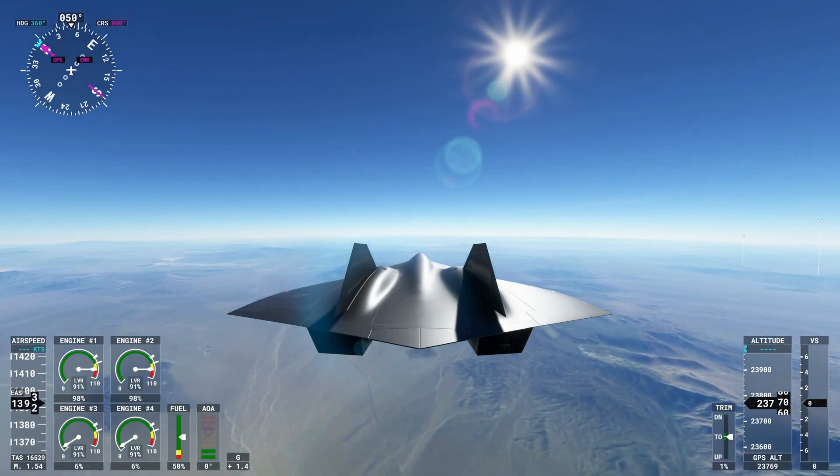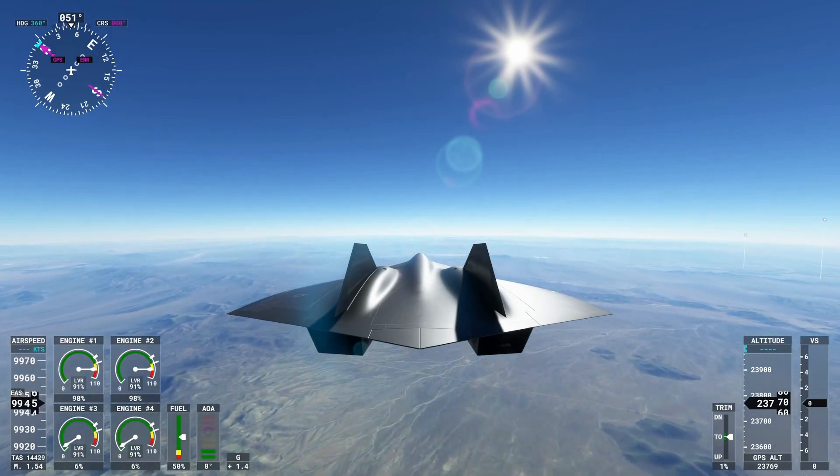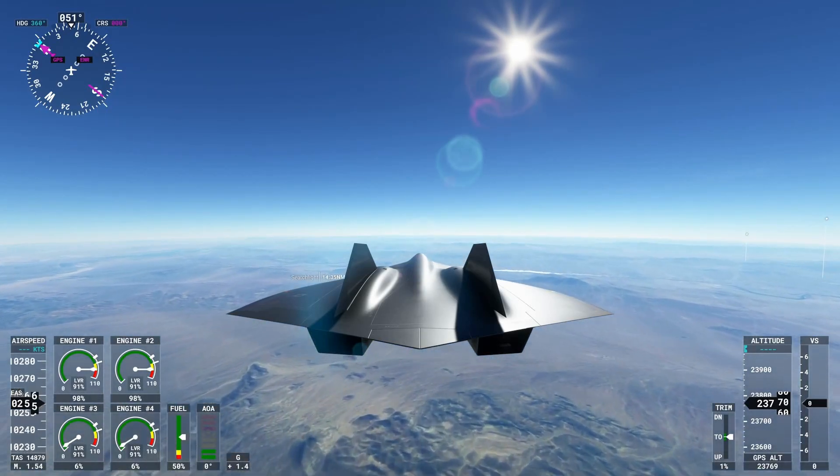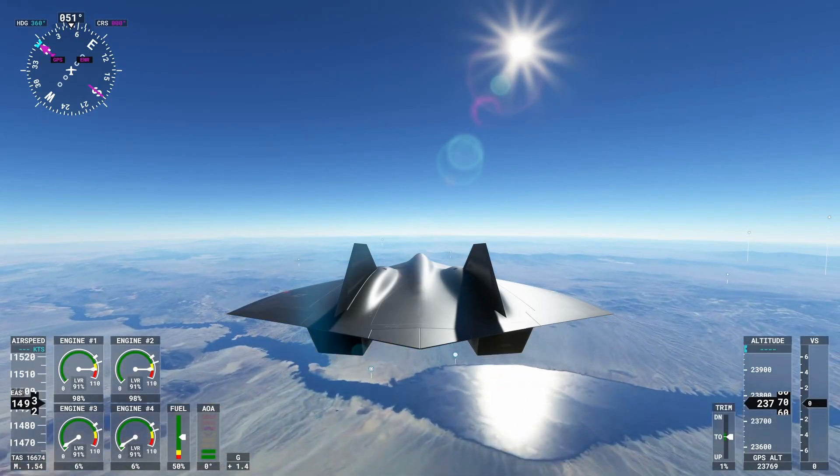I'm planning on making a longer video that will incorporate an entire journey across the U.S. going Mach 30. If you guys enjoy awesome aviation videos like this, feel free to like and subscribe. I upload daily, I'll make sure the quality content keeps coming. Thank you all.